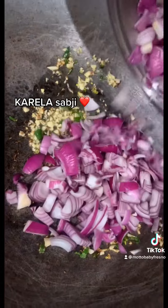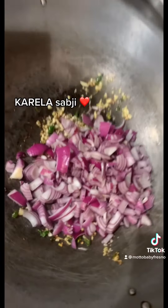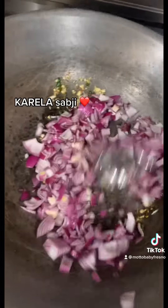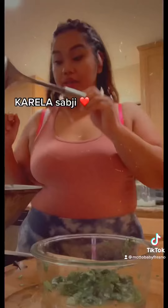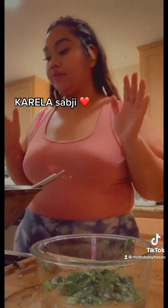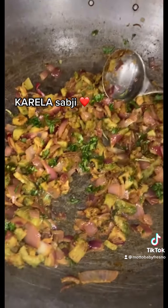Now I'm going to add red onions. I love cooking Tarka — it's my favorite part of cooking Indian food. I'm going to add some coriander and let it cook.